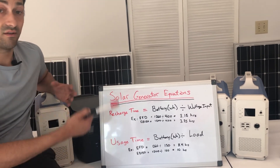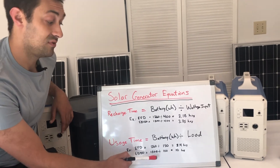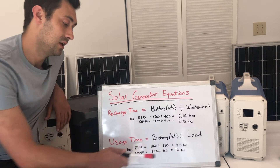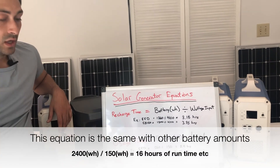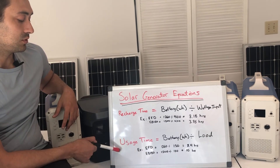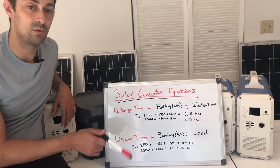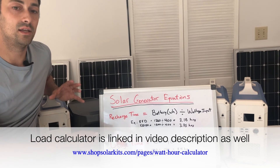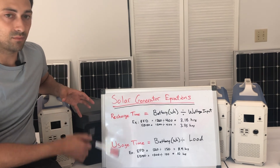That's running it continuously without shutting it off — 8.4 hours. For the Bluetti EB150 at 1500 watt hours, running that same 150-watt load gives you 10 hours. If you had the EB240 at 2400 watt hours, you'd get even more. That's the general equation for figuring out usage time and recharge time. We also have a load calculator on our site where you can see what common appliances consume, estimate your usage, and pick a generator based on that.